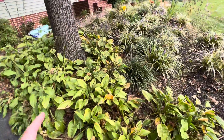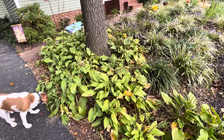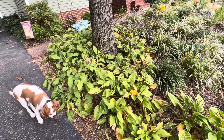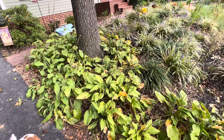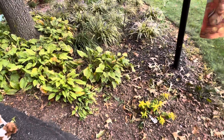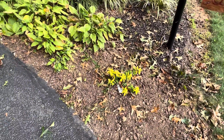I'm going to end up taking some of these out. I think I'm going to put more — they do look good in a grouping rather than single like I put up there. This is St. John's wort.